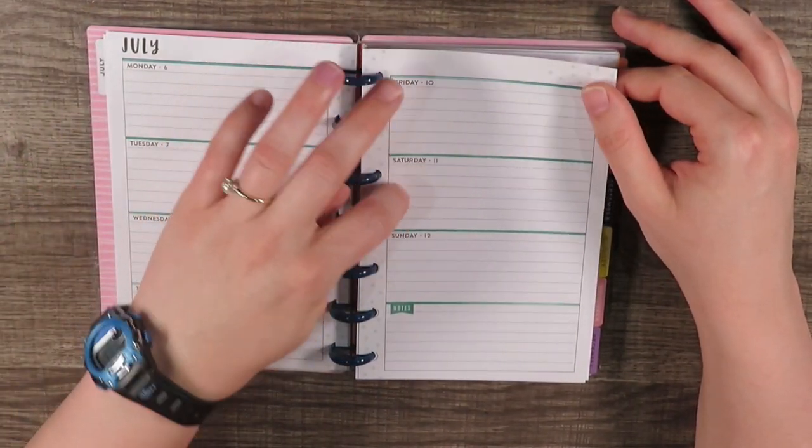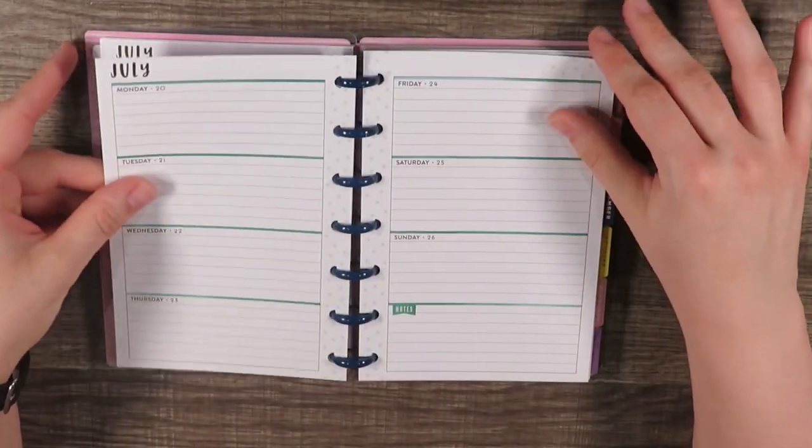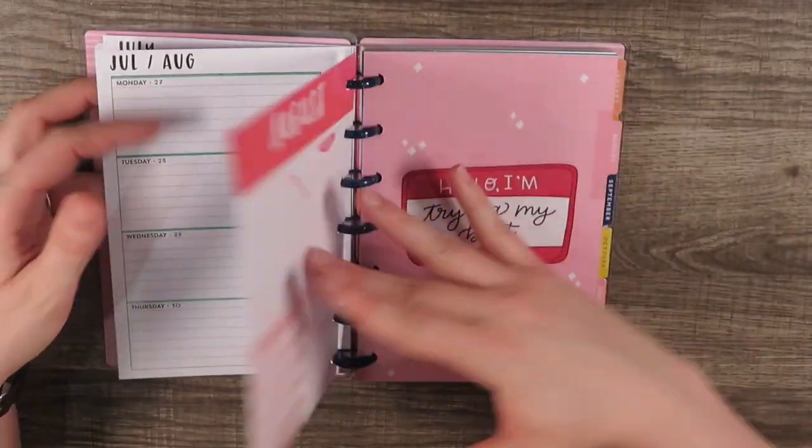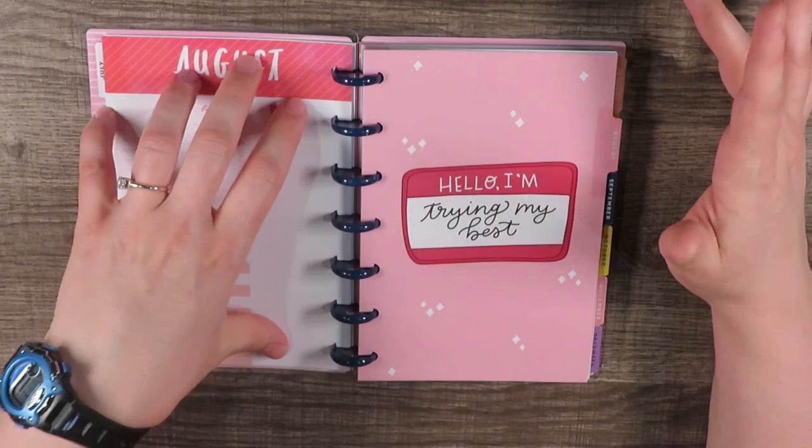You have Monday, Tuesday, Wednesday, Thursday, Friday, Saturday, and Sunday all with the same amount of space, which I love, plus a little note section. We're just going to flip through July. I love July's green color. August is red — again the monthly overview has the focus this month, dates to remember, and notes.